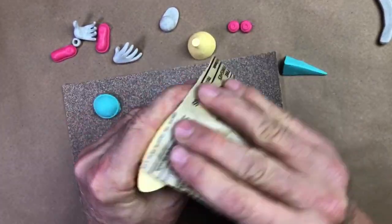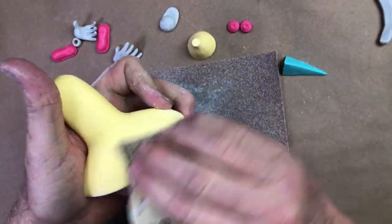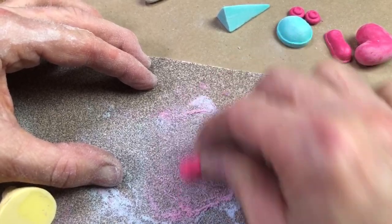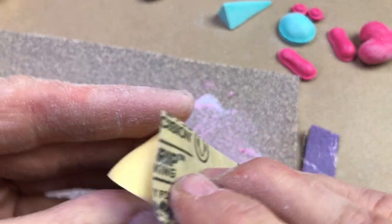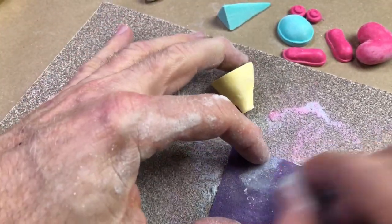If you do the castings well, you don't have a tremendous amount of post cleanup to do. I think we have these pretty well sanded up on this guy.